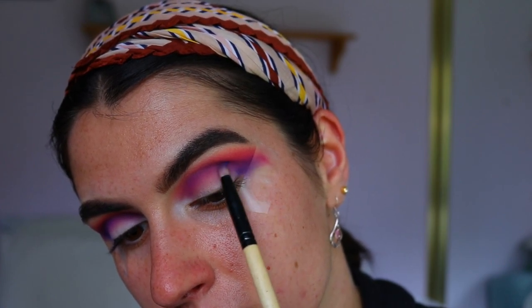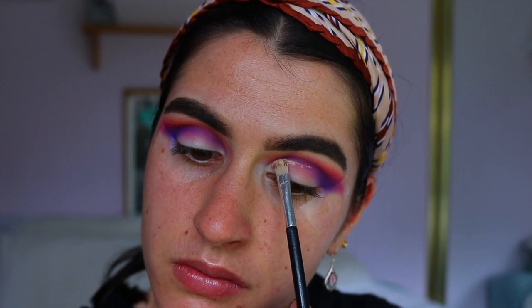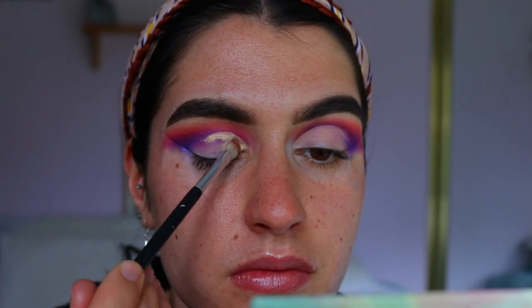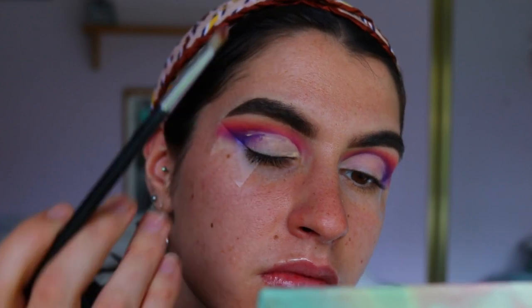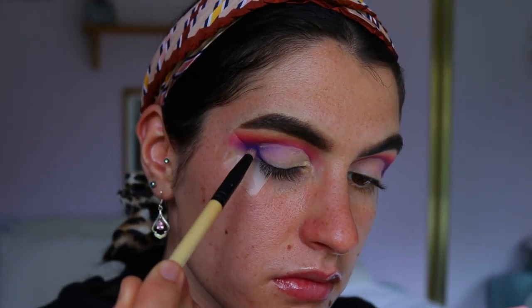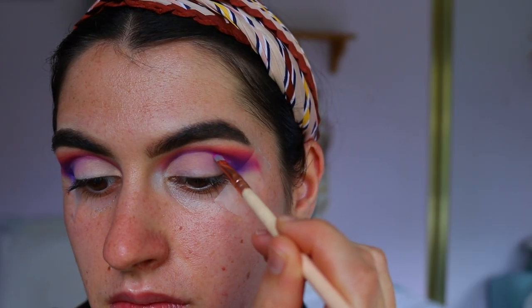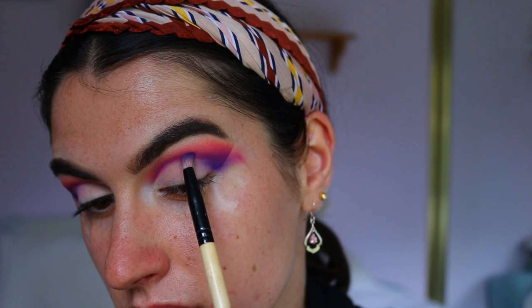Next, to cut the crease, I'm going in with my MAC Soft Ochre paint pot on an eye concealer brush, carving out the whole lid from inner corner to outer corner. To soften the edges where the eye base meets the purple, I use my finger to diffuse it out so there's no harsh cut crease line. Then I go back in with that purple shade on a pencil brush to blend the concealer into the purple. I also take that beautiful pink shade on a precise shader brush to carve out the edge of the concealer, making the line nice and crisp, and go back in with a bit of that purple through the crease area.